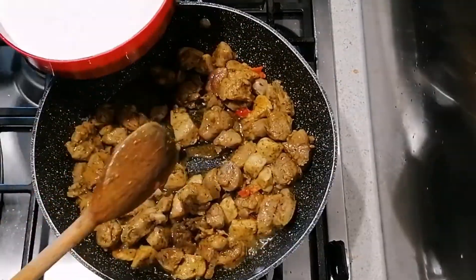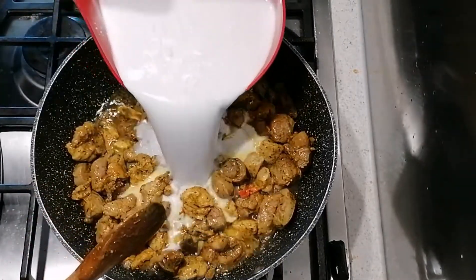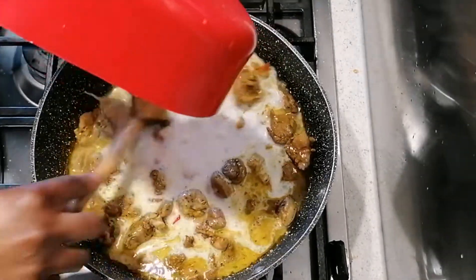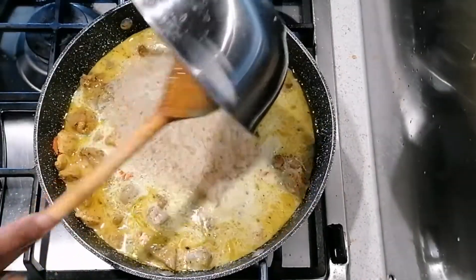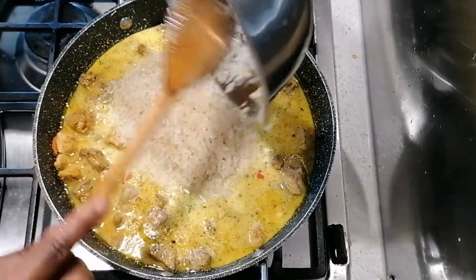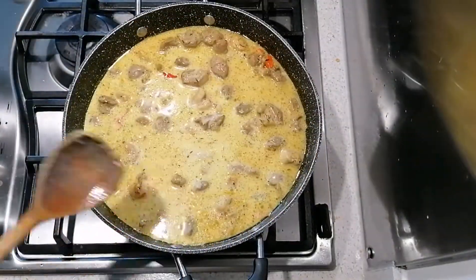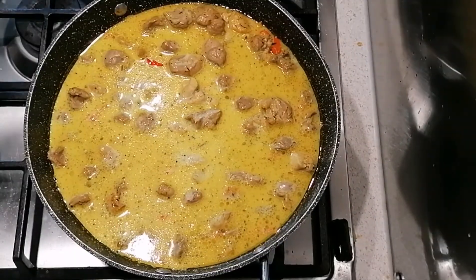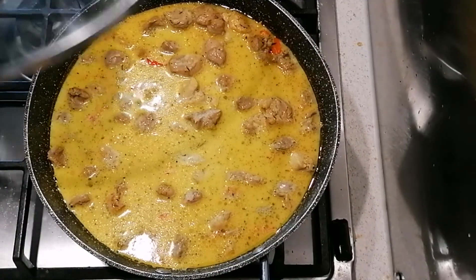Next I'm going to add in some coconut milk — I've got 400ml of coconut milk — and I've got two cups of washed rice. I'm just going to cover this and let the rice steam for about 15 minutes.